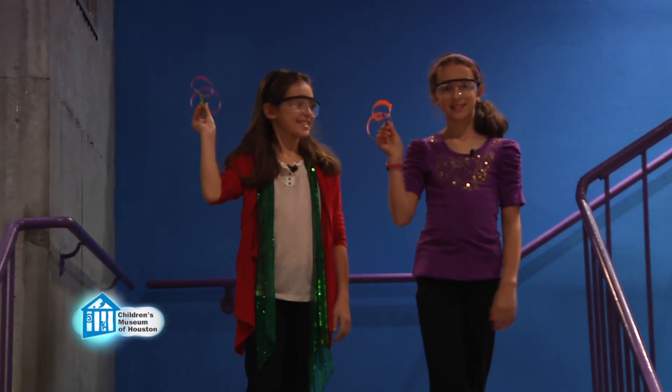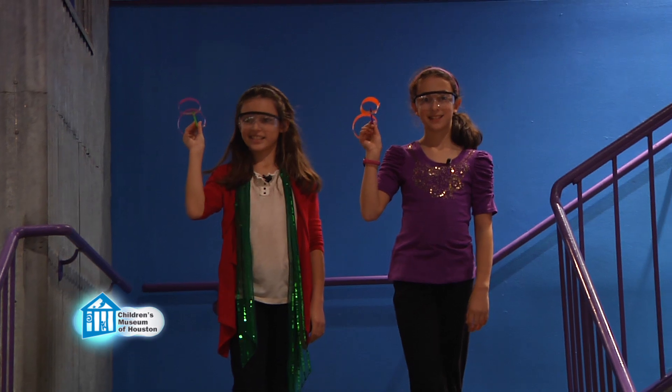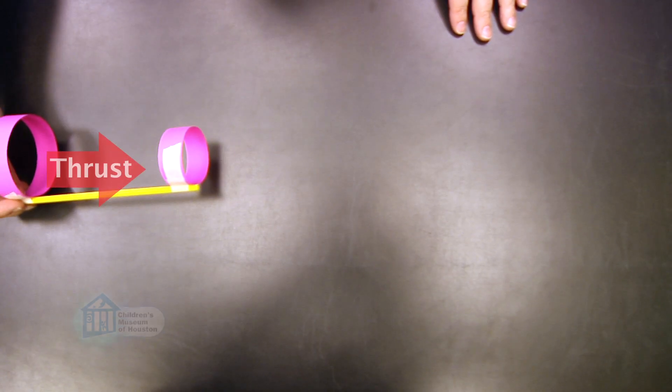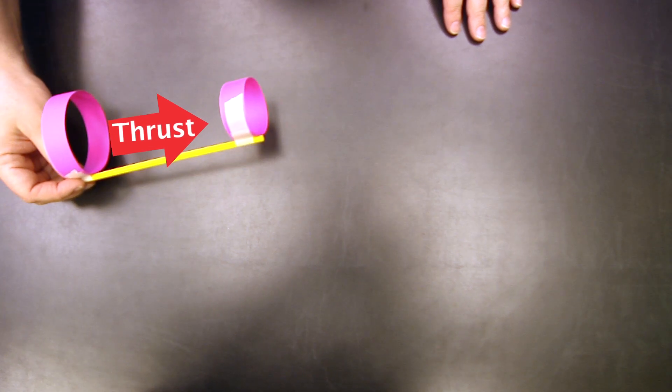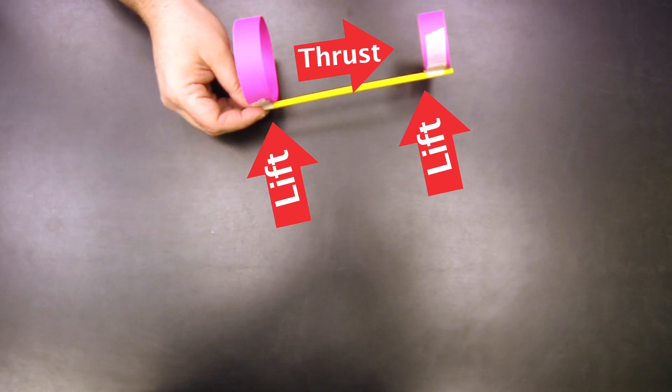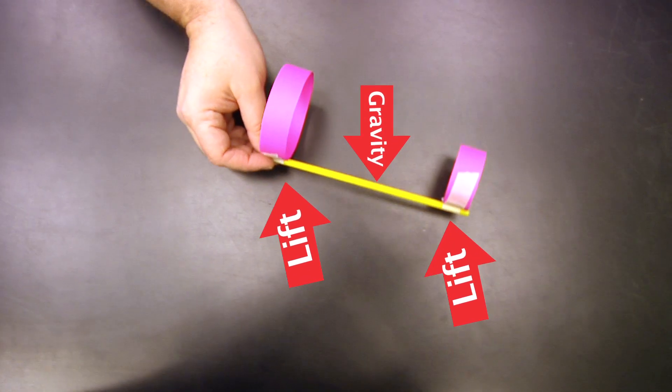To fly your glider, hold it with the shorter ring facing forward, then give it a gentle toss. Just like the flat wing planes, the thrust you provide when you throw it causes the plane to move through the air. As it does so, the air flowing over the ring wing gives it lift until drag slows it down to the point that gravity pulls it to the ground.